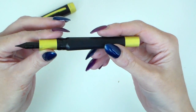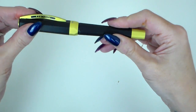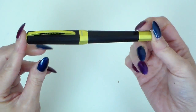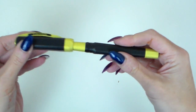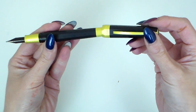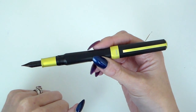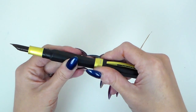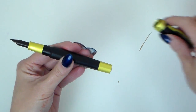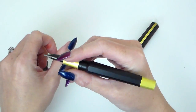Let me give you some measurements. With the cap on it is 145 millimetres long from the finial to the tip. Without the cap it is 130 millimetres from the end to the tip of the nib. Posted, it would be 175 millimetres, making for quite a lengthy pen. Weight-wise: 42 grams with the cap and 27 grams without.